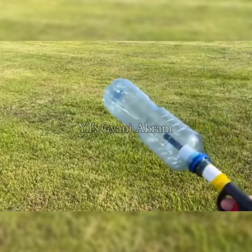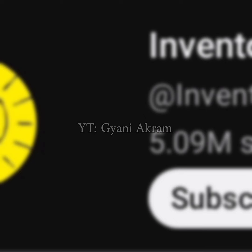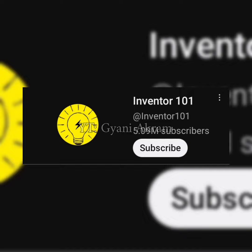In today's video we will make a toy gun that you can easily make at home. This video credit goes to Inventor 101.